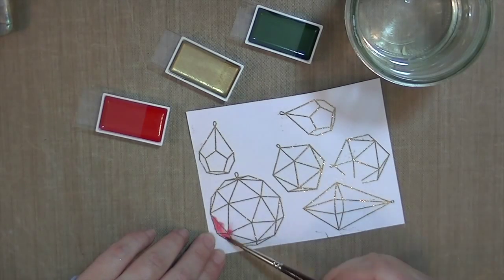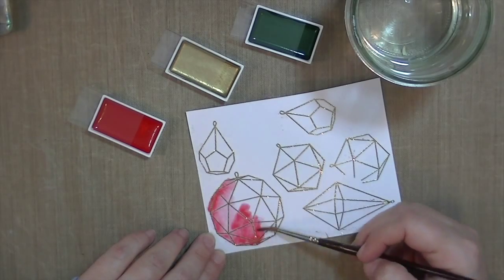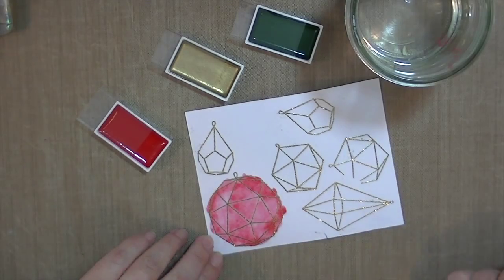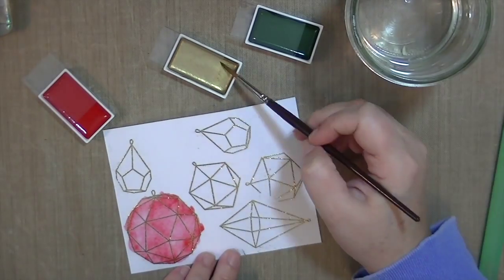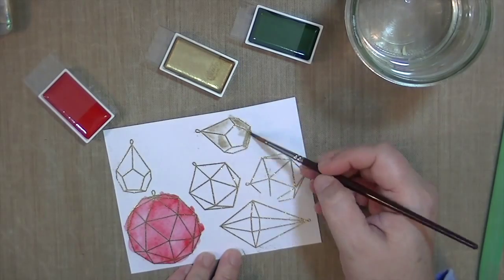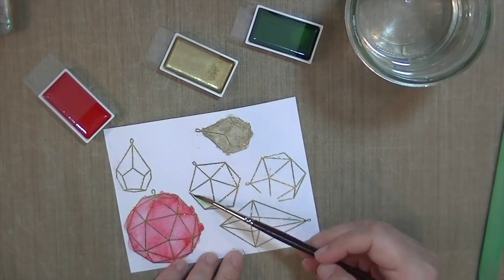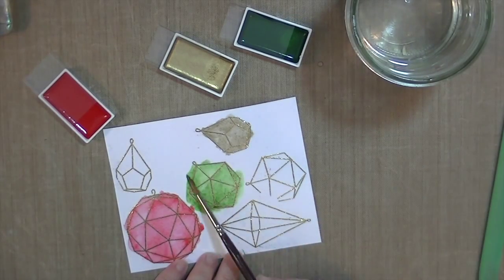The first thing I do is apply a wash of clean water and then I start with the watercolors. These watercolors are super awesome — I have a link below to them. You can get them on Amazon and I think the Mama Elephant website. There's a gold one, but I don't end up using it on this card because the tone is not what I was looking for, though it is really pretty.